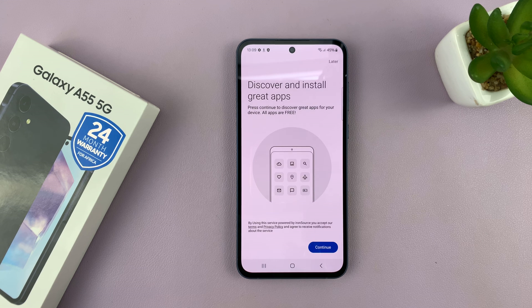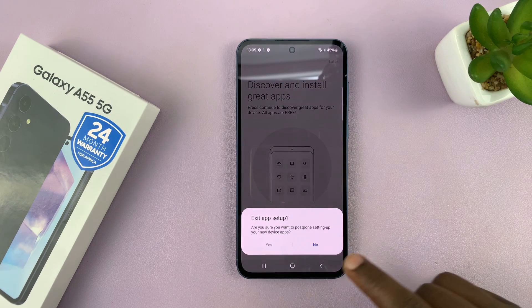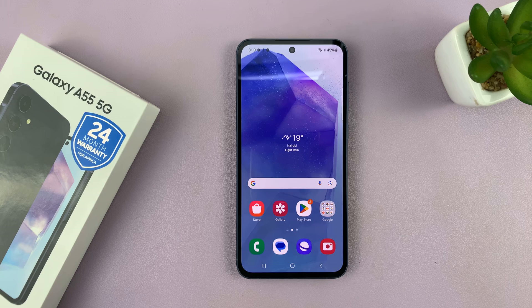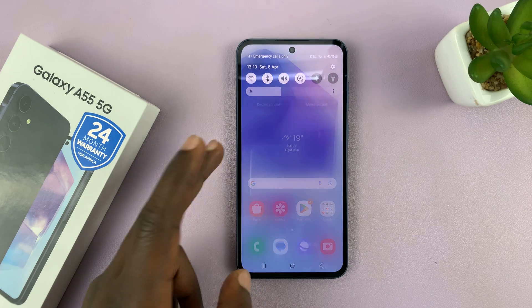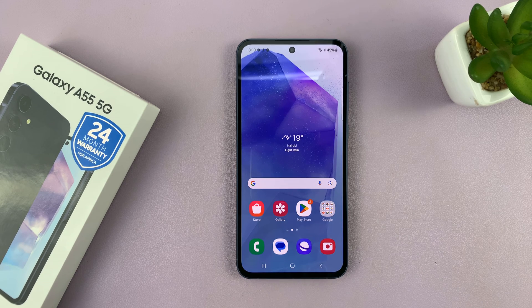You might be prompted to install some apps, but you can tap on Later. And there we are inside the interface of the Samsung Galaxy A55 5G. Thanks for watching — comments and questions down below. I'll be making subsequent videos on how to set this phone up, some things to add, remove, and customize.